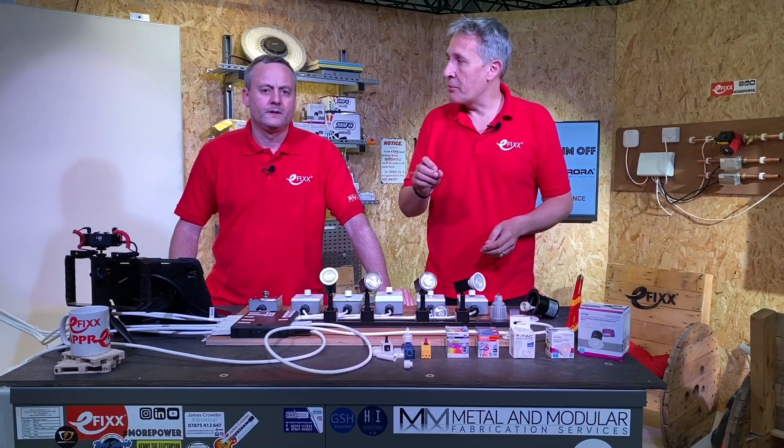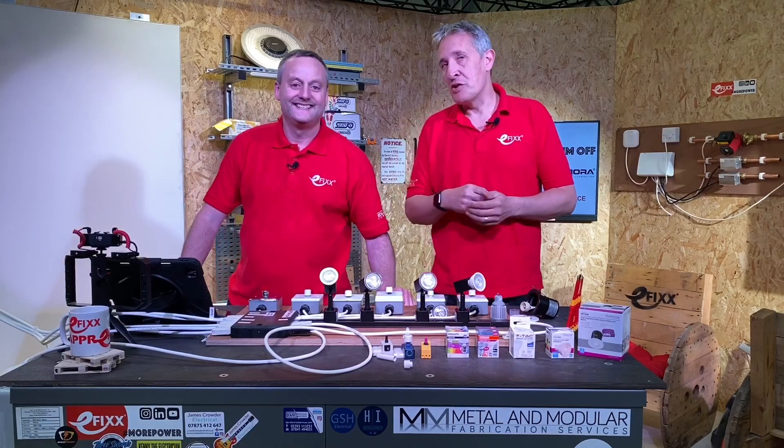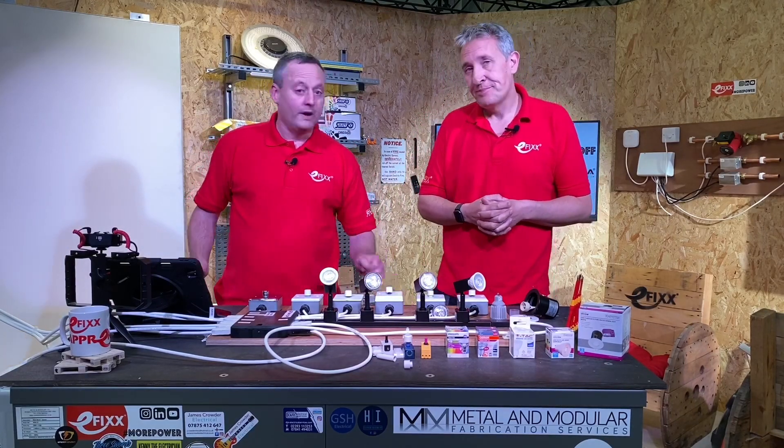But also that important thing of dimming the lamp — being able to dim to low levels without any infuriating issues like flicker and noise. It's things like that that we're going to be looking at in this series.